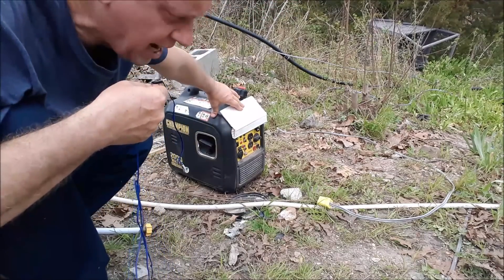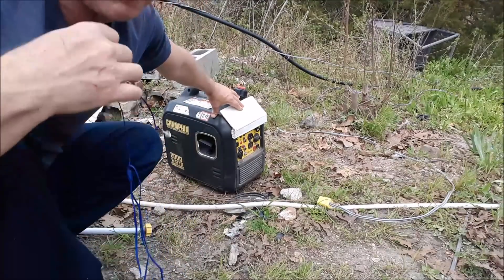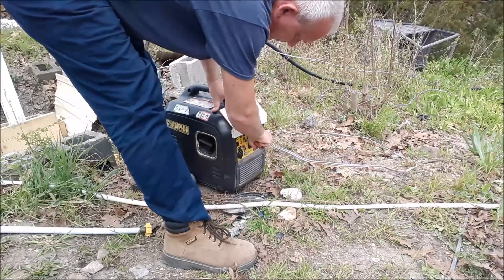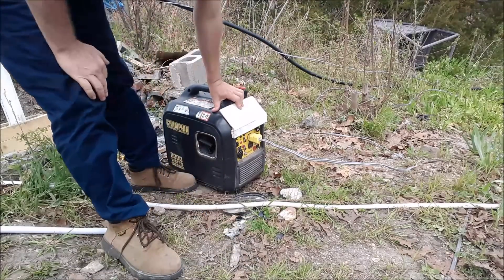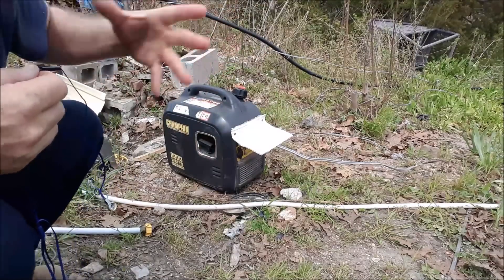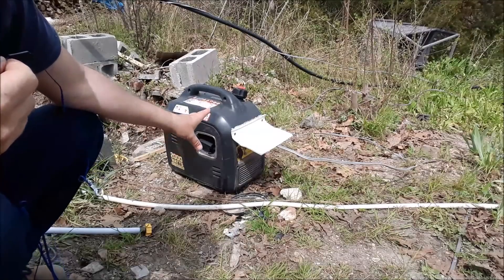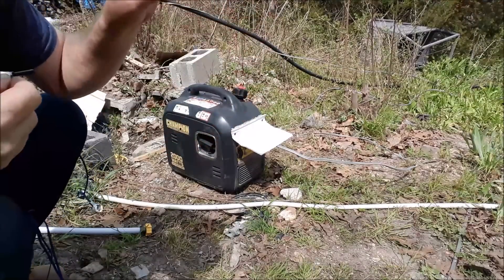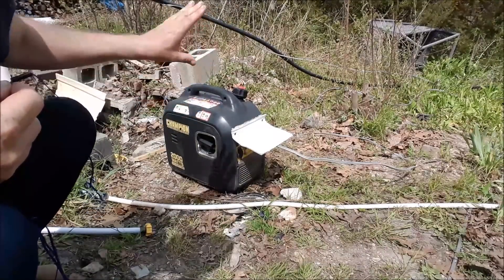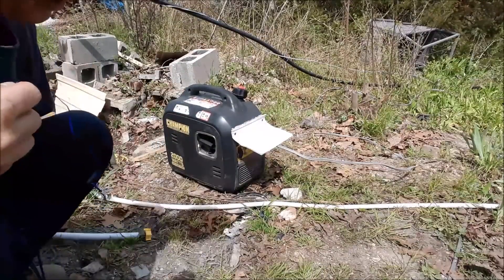You should be able to hear the generator running at one pace, but when I plug the pump in you're going to hear it rev down and rev back up. You heard it rev down — that tells me it's maxing out the wattage. Once the pump started, it went back down to 990 watts, so now the generator can easily handle it since it's 2,000 watts.